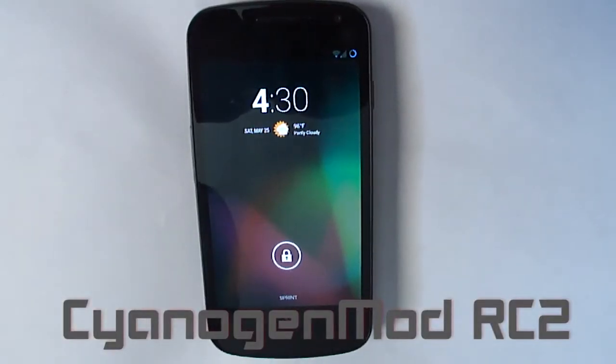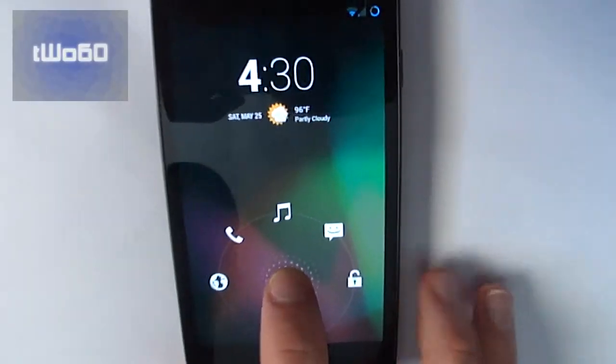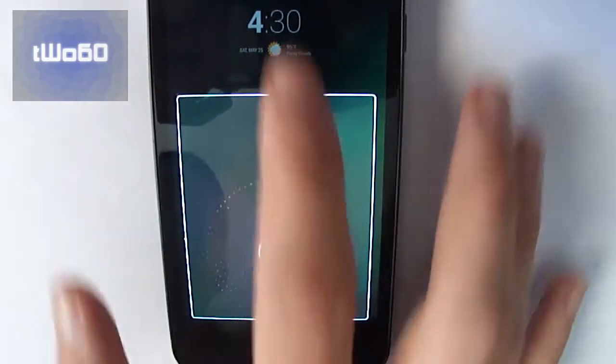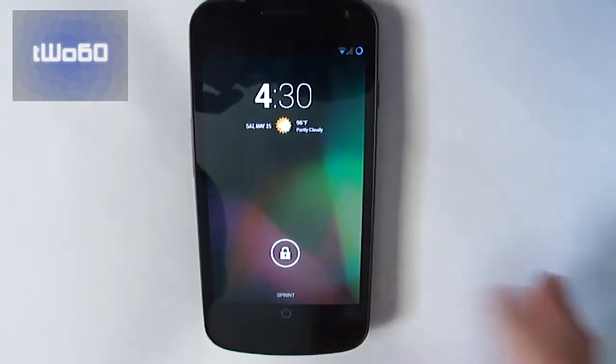Hey guys, this is the YI60 here, and today I'm going to show you the CyanogenMod Release Cannon 2 for the Sprint Galaxy Nexus. As you can see on the start screen, you get this widget up here, which is provided to you by CyanogenMod themselves.